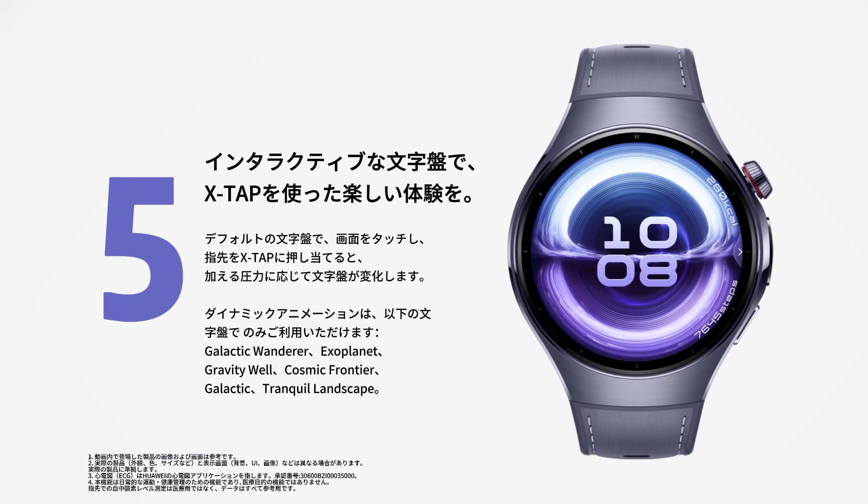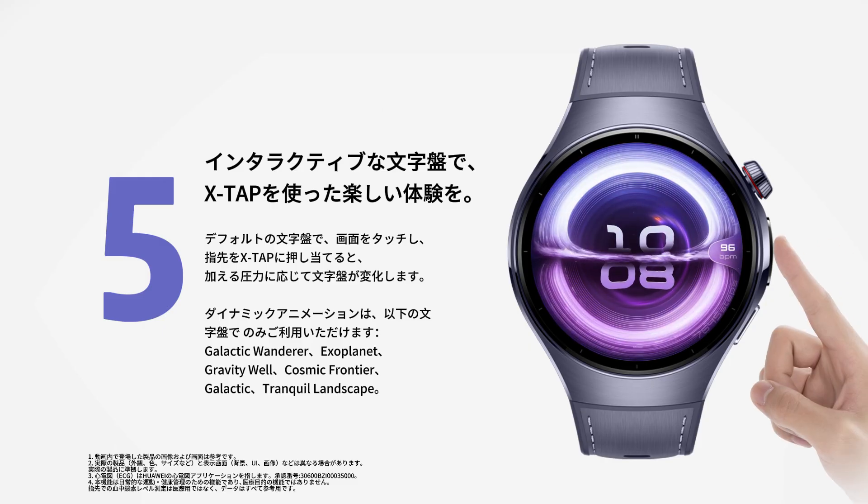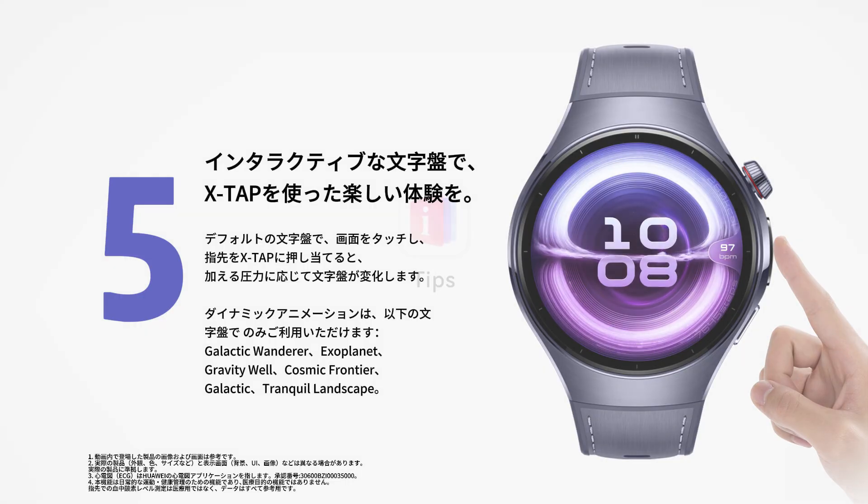On an exclusive watch face, touch the screen and apply varying levels of pressure to the XTAP sensor. Watch how the face reacts to each touch.